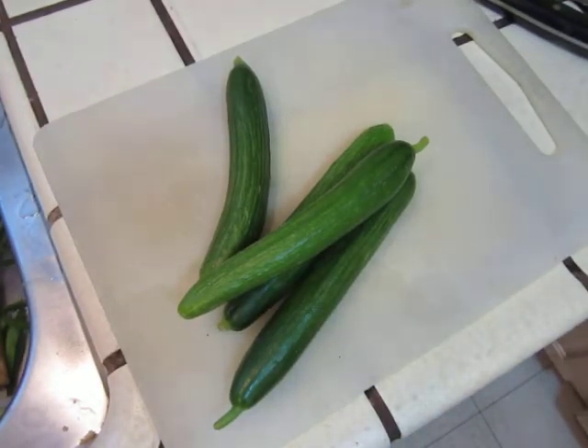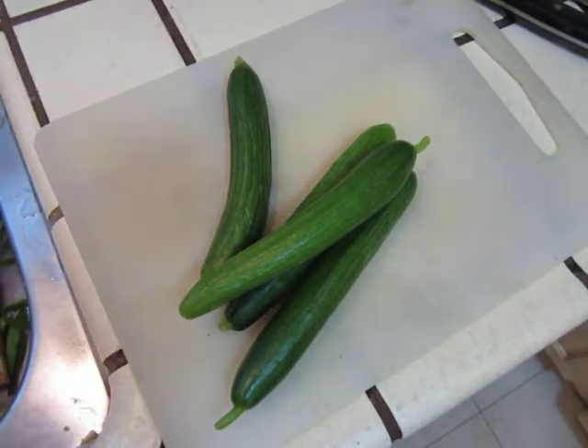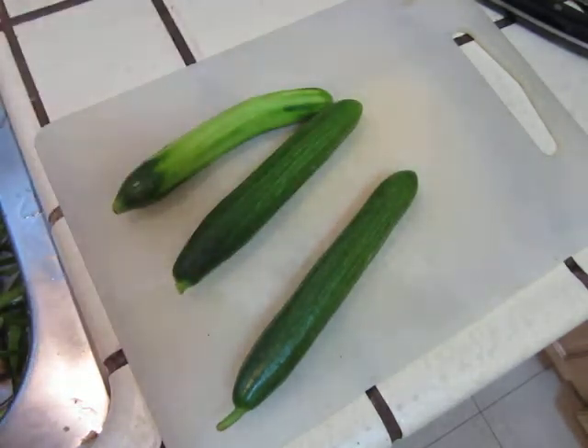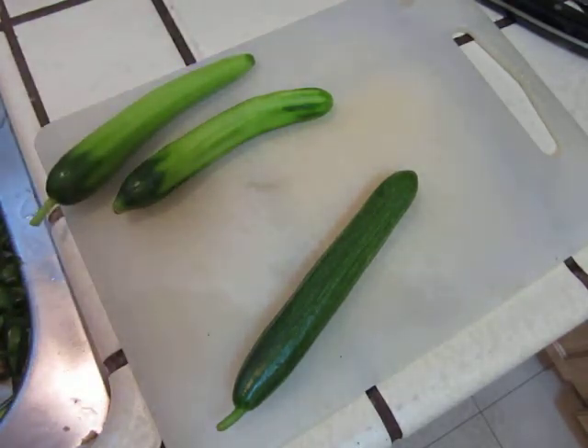Hello dear friends, here I will do a super duper simple dish. This one is a cucumber — peeled cucumber — and it's an instant pickling. Cucumber and capsicum, yellow capsicum. Looks pretty nice color.